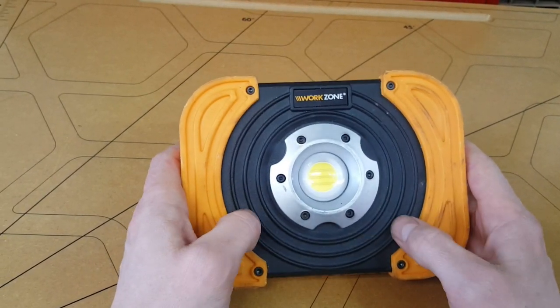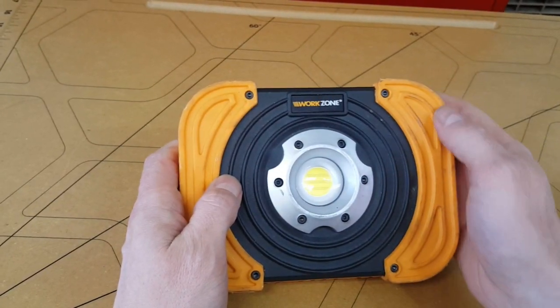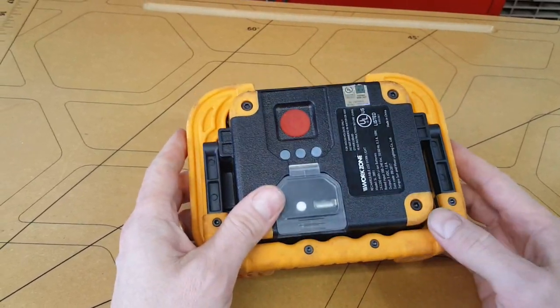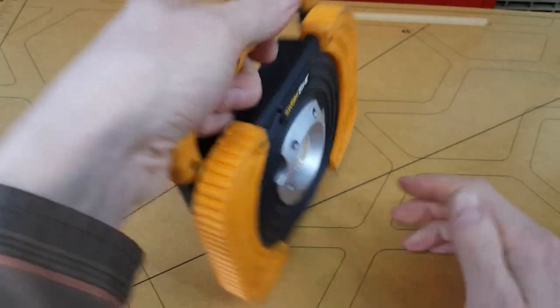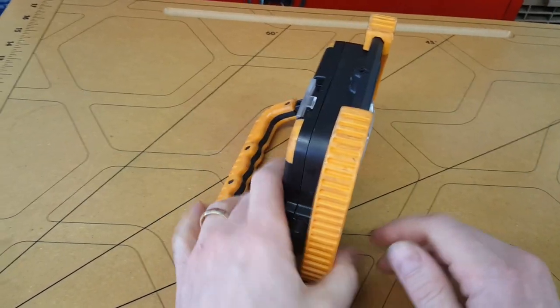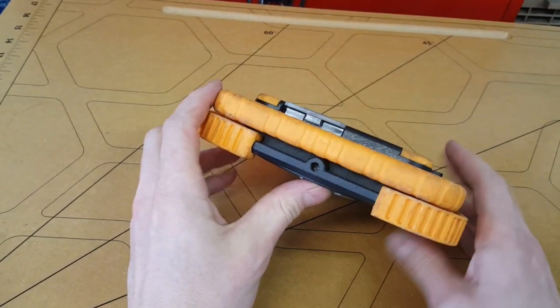It's really good construction materials here. This is a metal faceplate, rubber on pretty much every surface that you're going to be setting it down on, little rubber bumpers here, an integrated kickstand that also works as a handle — it's fantastic. Check that out, a quarter-twenty hole there for mounting to a tripod.